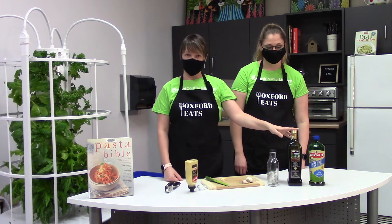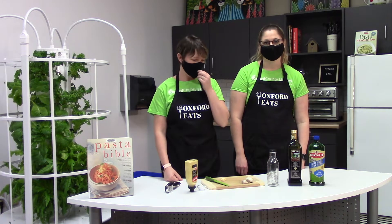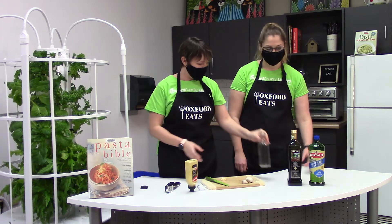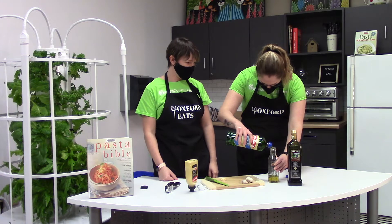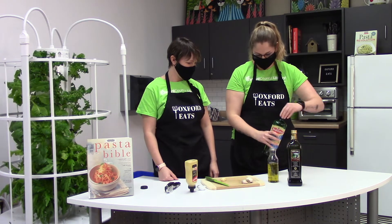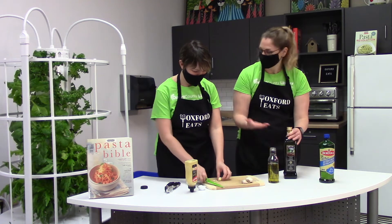While our pasta dough is proofing in the saran wrap, we are going to make a homemade balsamic vinaigrette. To make balsamic vinaigrette, you need olive oil, balsamic vinegar, a garlic clove, and some Dijon mustard. You can also add salt and pepper. We're going to take this jar here that actually already has the recipe on it, and fill it right to the line with olive oil.